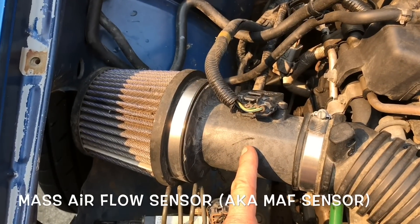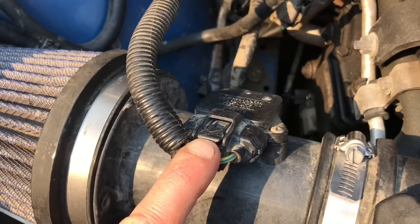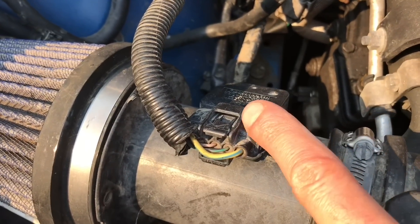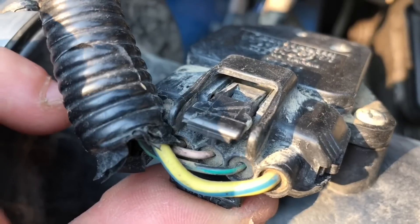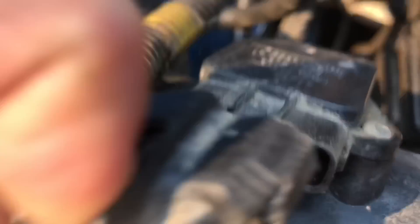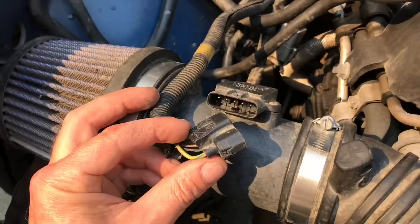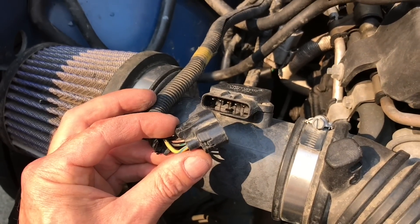Here's the mass airflow sensor on these Subaru engines, and here's the harness plug. To disconnect this plug, push down on this little tang — that's going to release the clip inside so you can pull the plug straight off. Here's a close-up view. And the mass airflow sensor is disconnected. Set that plug aside and make sure it doesn't get damaged when we pull the engine.